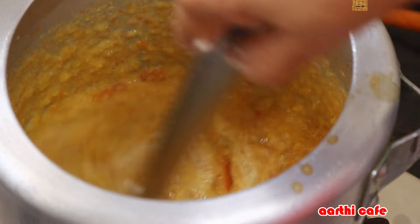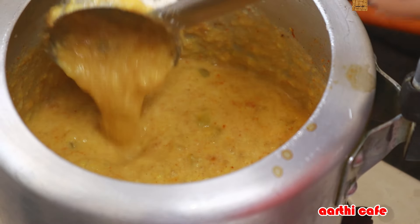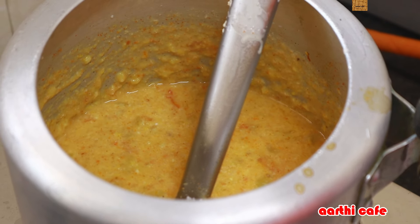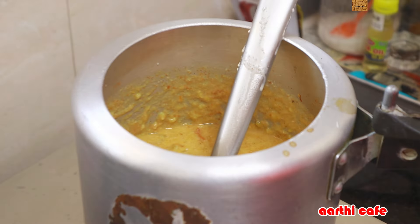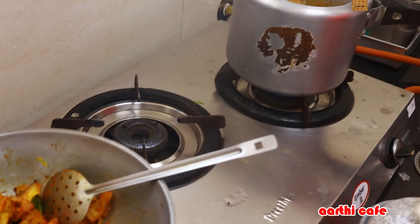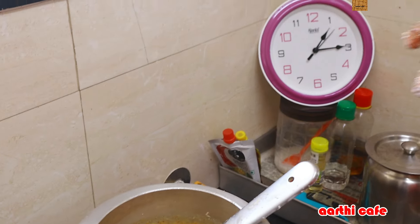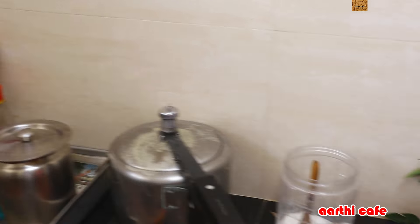A cup of tea will be ready. If you have instructions for a while, you can make it. So we will have to take a cup of tea. Now we have to cook the vengayas.